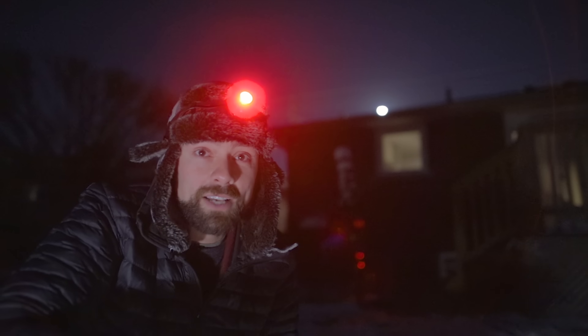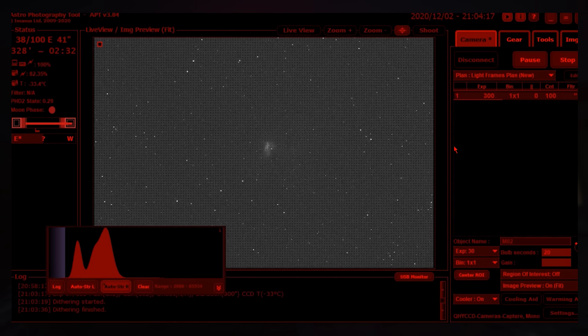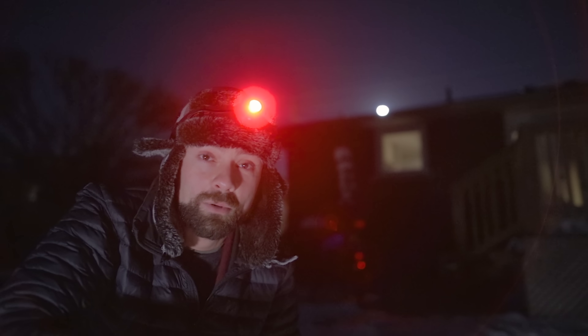The target I've chosen tonight, the Fossil Footprint Nebula, is actually a little too close for comfort but I just couldn't resist. It's a target I've never shot before and the exposures coming through actually look pretty good. I decided on five-minute exposures with the QHY 268C, so I'm excited about this one — anytime you can photograph a new object is pretty fun.